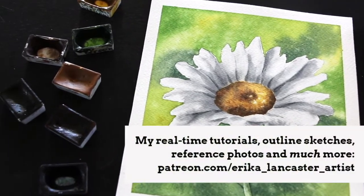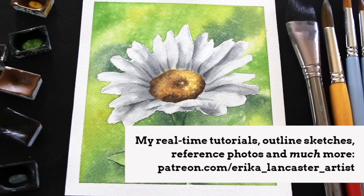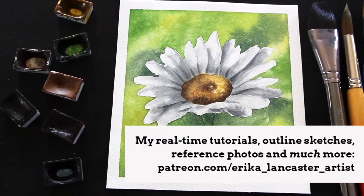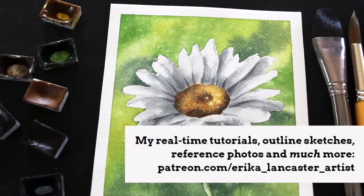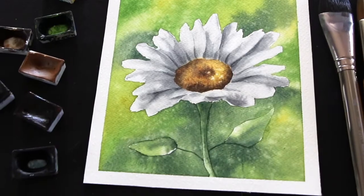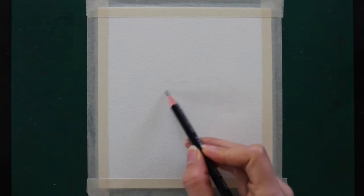I often see beginners struggling with that technique. We're also going to be doing negative painting in order to save those white petals, and we're going to practice the splattering technique using clean water to develop a bit of texture in the background. With all that out of the way, let's go ahead and jump straight into it.